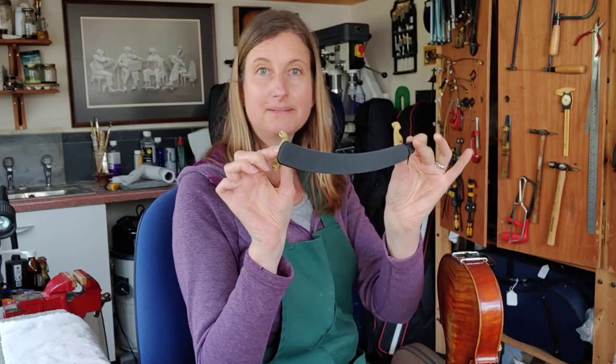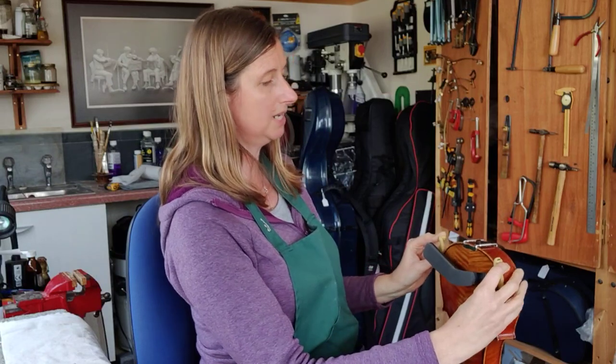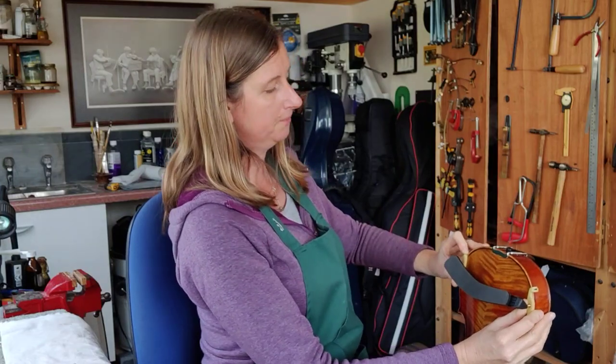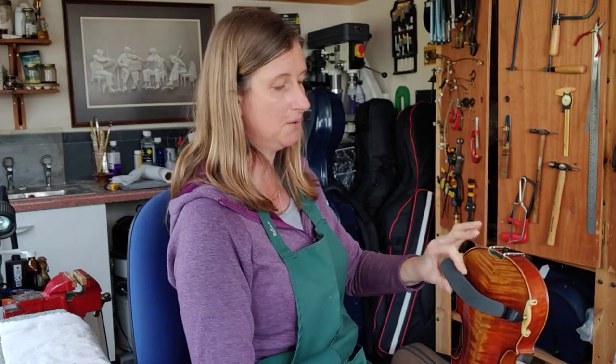Get your shoulder rest so that it looks like a smile. When your shoulder rest looks like a smile, we're going to put it onto the edge like this. We're going to click one side on then the other side on and push down. The left-hand side goes down until it feels firm, and then the right-hand side goes down a little bit lower than the left side, and then it's on and it's secure.